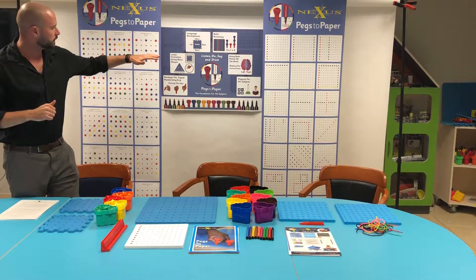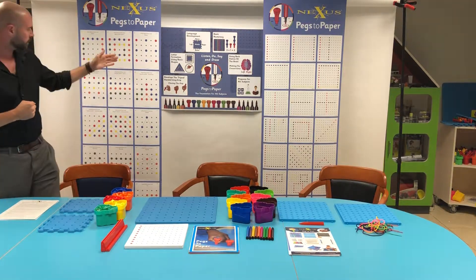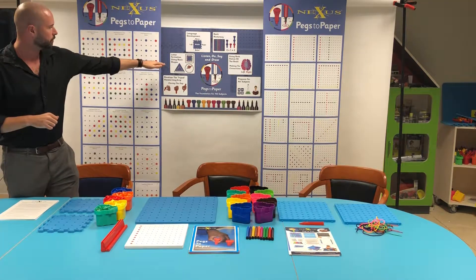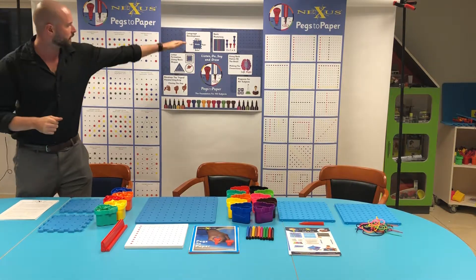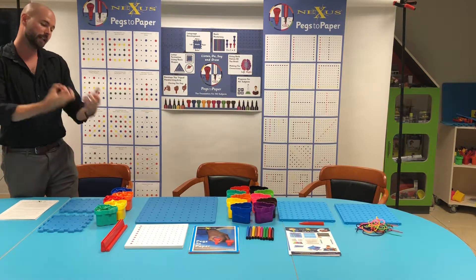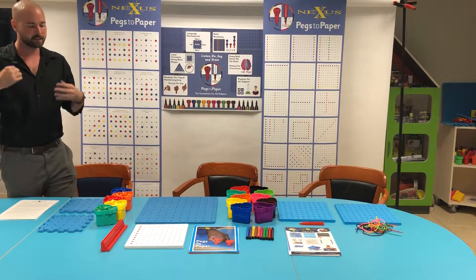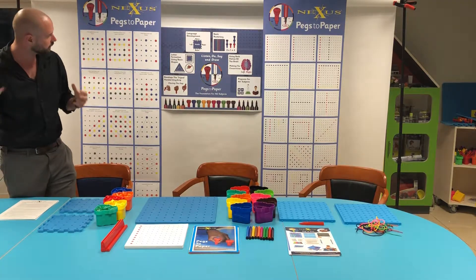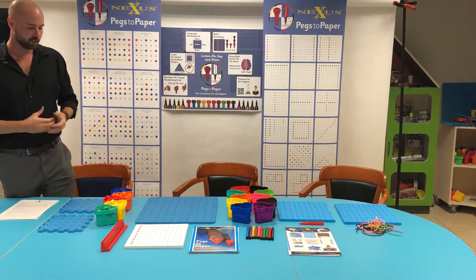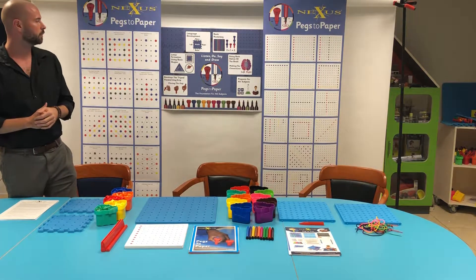We're going to try to instil some key patterns into their brains — as you can see some examples of our pattern cards on the banners here. We're going to use basic shapes to instil that. We're going to encourage language development; so everything they do on the cards, when they repeat that back to you and tell you where those pegs are and what they're doing, it's language development that you're building with the child. That's going to go all throughout the programme. It's very good for basic numeracy — it lends itself very well to number bonds and things like that, which I'll be showing you very soon.